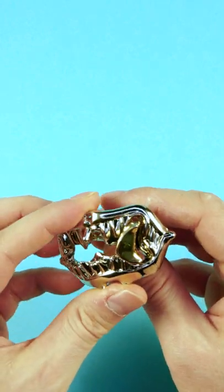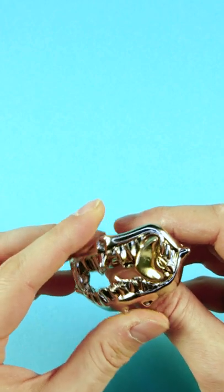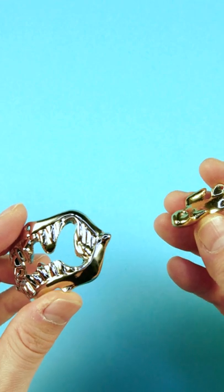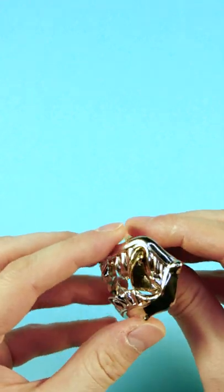We can't take out the tail in a normal way — we need to twist it out like so, and then we will be able to free the little shark from the jaw.